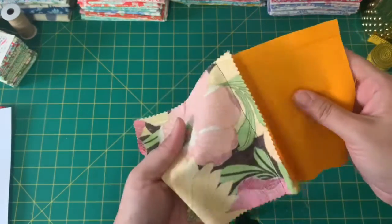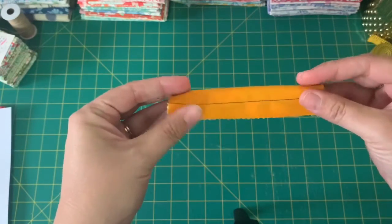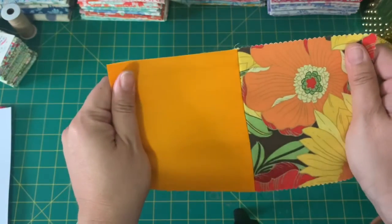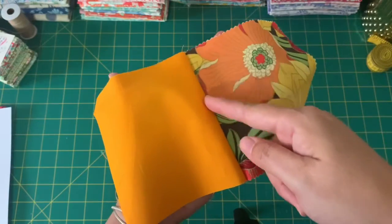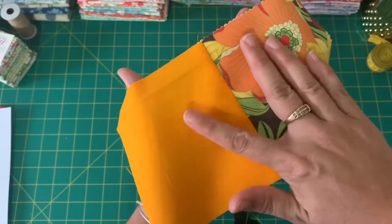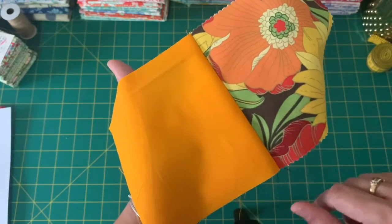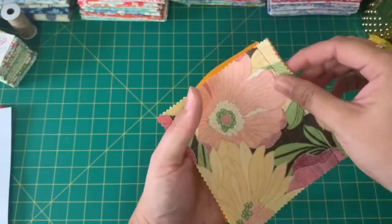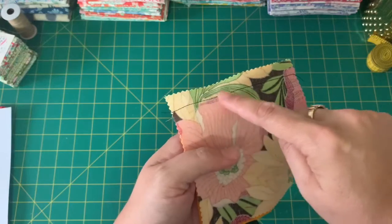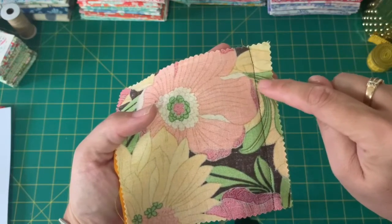This is the wrong side of the fabric, and this is what the seam line looks like on the wrong side. When you open it out, this is the right side of the fabric, and this is what our seam line looks like on the right side. You'll notice we don't actually see our stitches from our seam on the right side. So what is the seam allowance? We know that the line is the seam — this is the seam line. The seam allowance is this little bit of fabric on the outside of the seam.